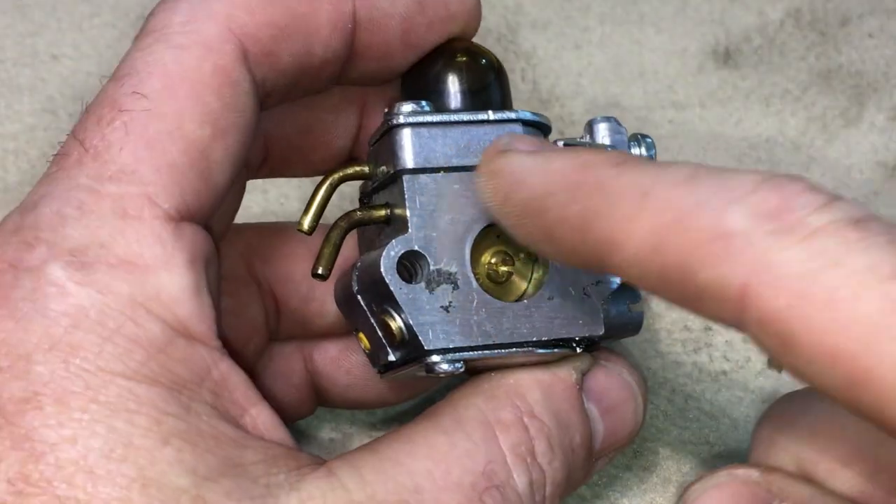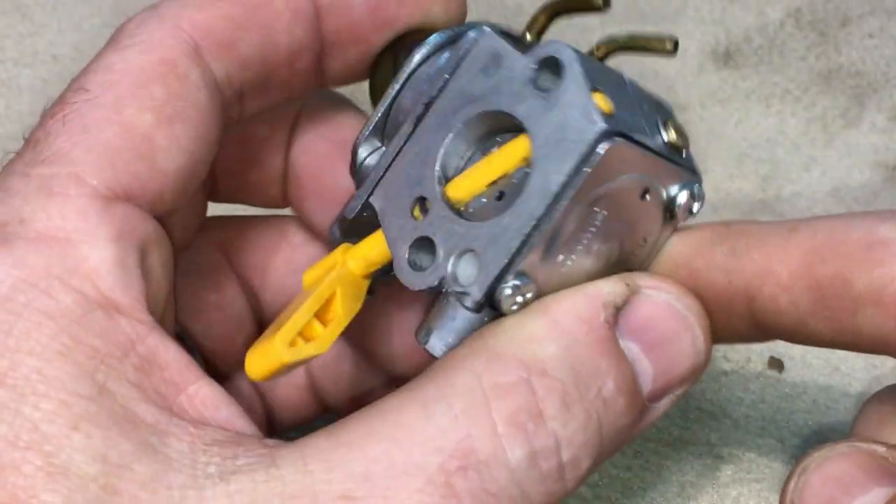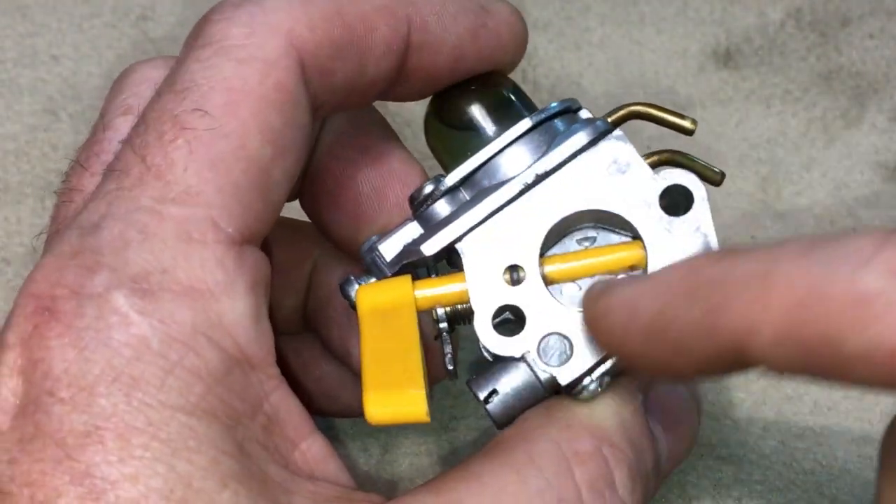I have the carburetor taken off of the leaf blower right now because I'm going to put it in my bench vise. If you see the sealing edges on the sides of your carb like that, you don't want to damage those. So I'm going to wrap it in a rag before I pinch it in the bench vise just to protect it. Then I'll snug it up just enough to hold it tight — you don't need to get too tight on there.